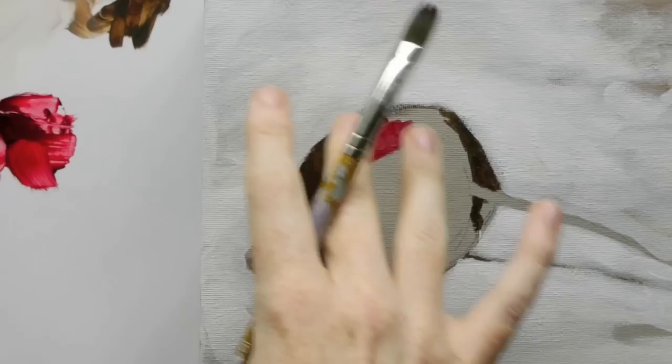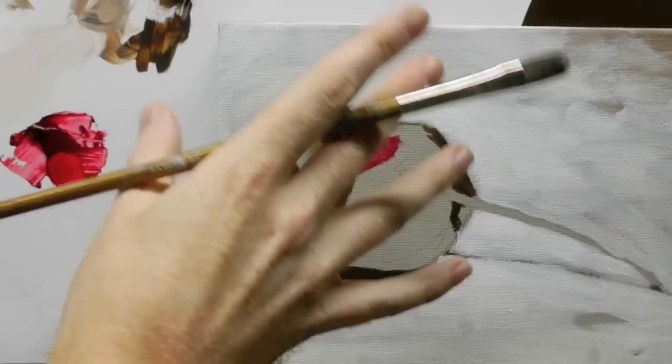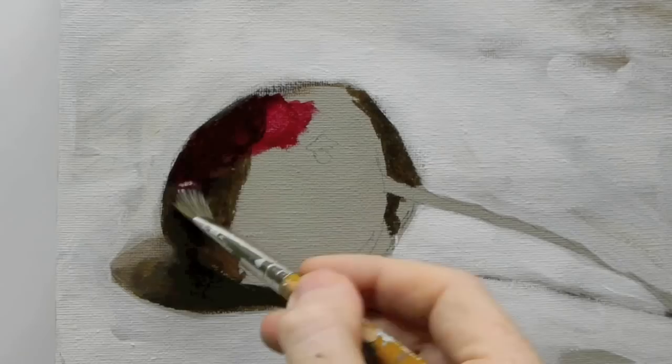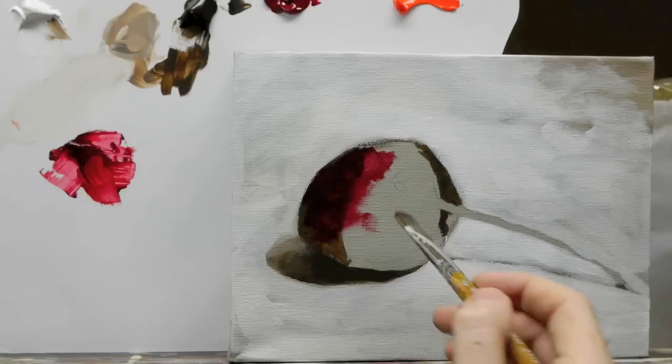This is just called a glaze, where you have a thin layer of paint that goes over another. It's like trying to have a very thin, translucent layer of coloured glass — like a stained glass window effect — that you put over objects. You see how it tones down the burnt umber that we had underneath it, but still lets some of that colour subtly come through.